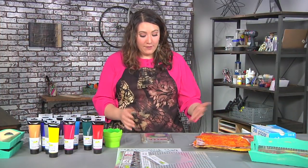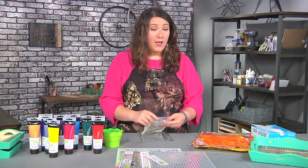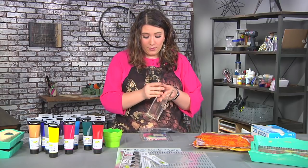It all starts with papers that we're making for collage. I'm going to print my papers with a gelatin plate, but you could also do any kind of stenciling, stamping, or painting that you want.